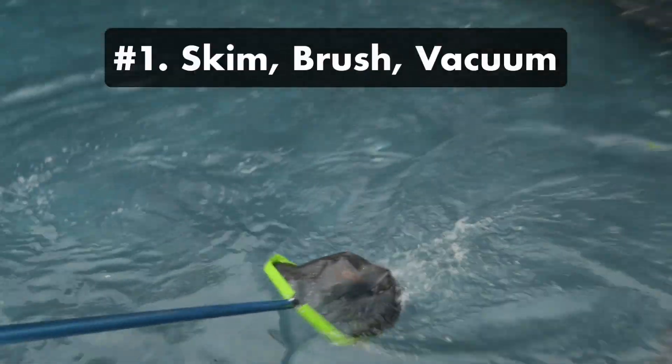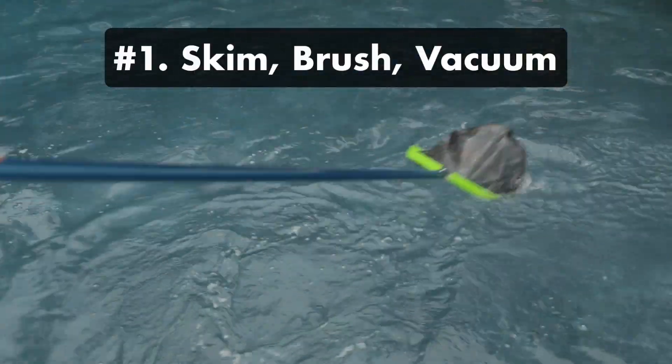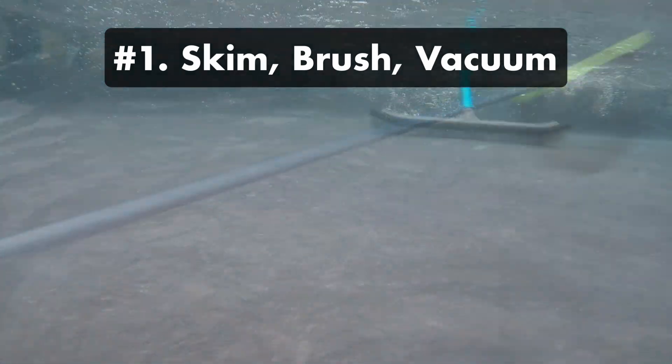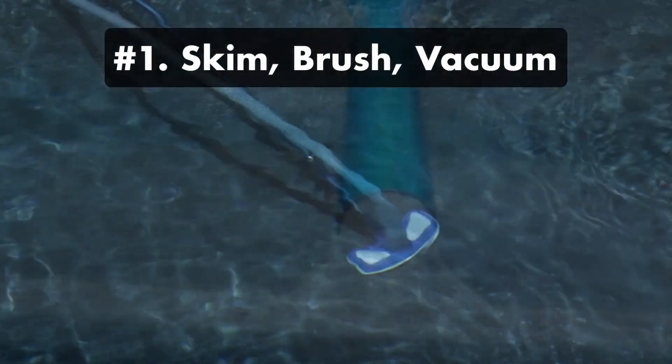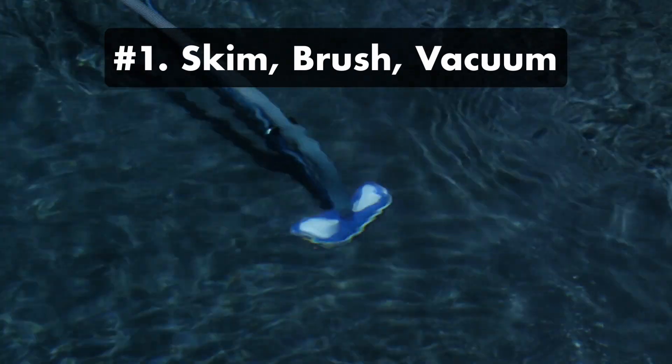One: skim, brush, and vacuum your pool. Anything you leave floating in your water or clinging to your walls will just get worse over the winter, so give your pool one last clean before closing it up.